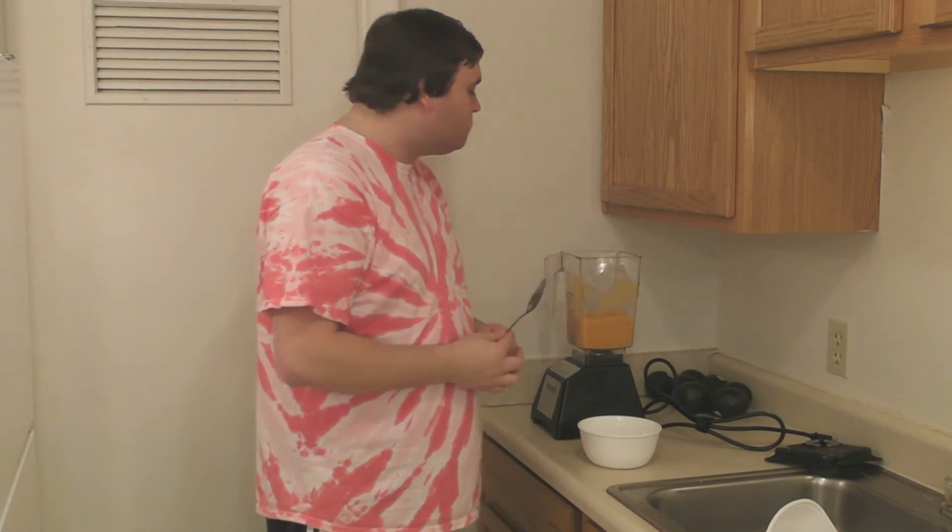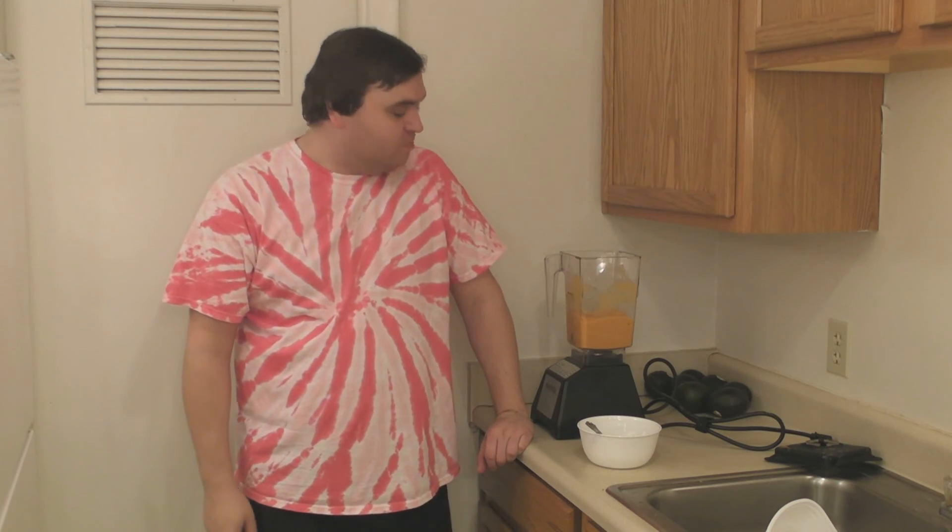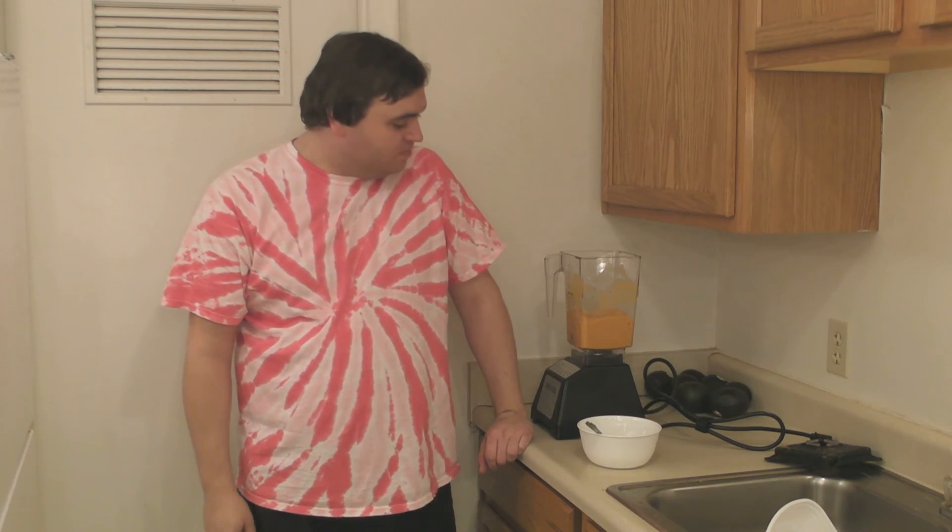So there you have it. That is a pretty tasty banana persimmon pudding. Thanks for watching, and I'll see you guys on the next recipe. See you then.